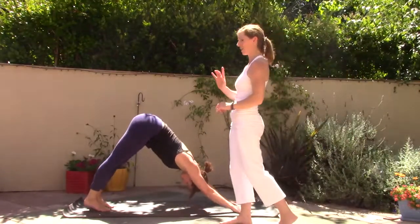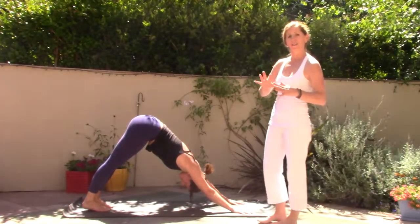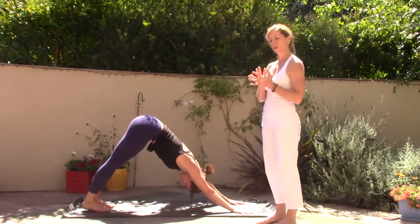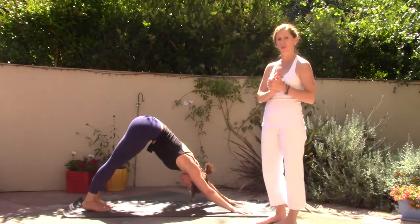Now breathe. Breathe in, and just notice the rhythm of your breath. Notice if you can feel the openness of the body. Our yoga practice really opens our hearts, opens our minds, and changes the physical texture of our bodies.